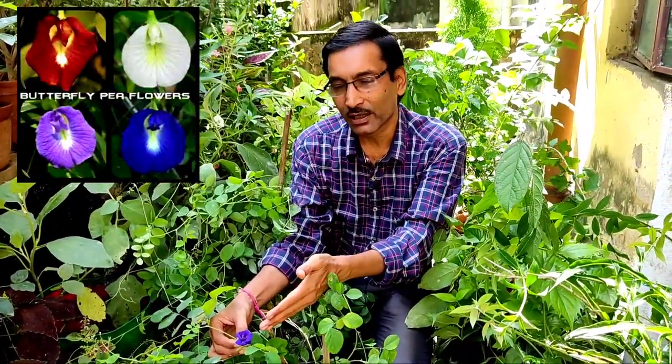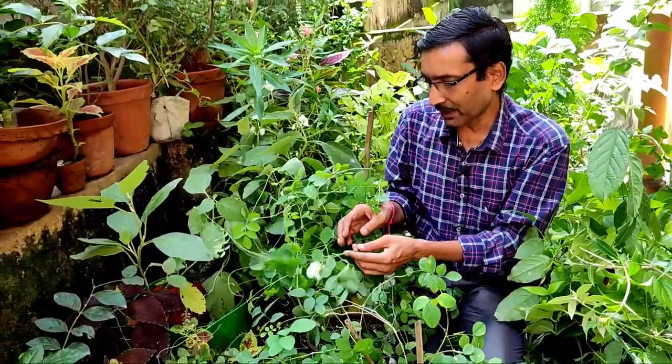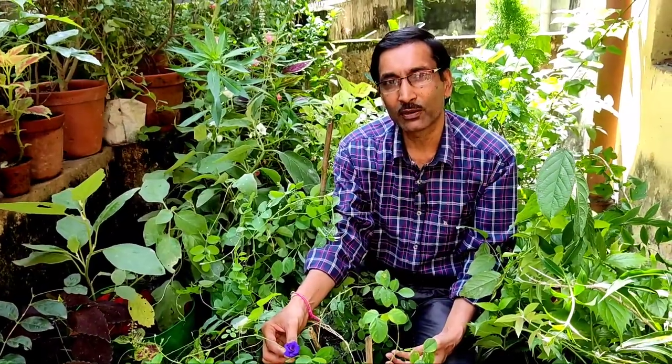You can see the violet flowers in double petal varieties, and I have another one — this is a white flower. You can see this is also a double petal variety.